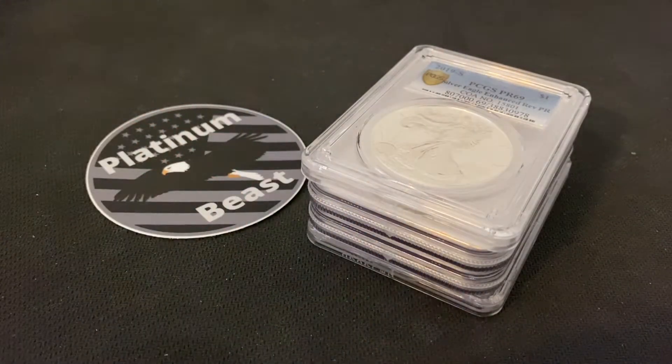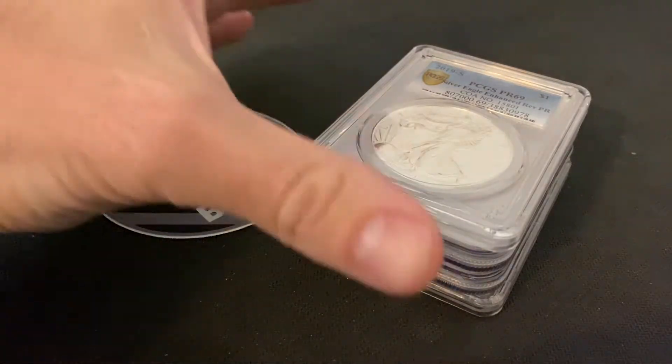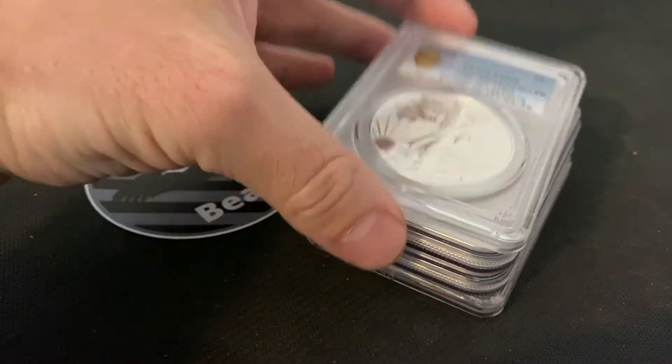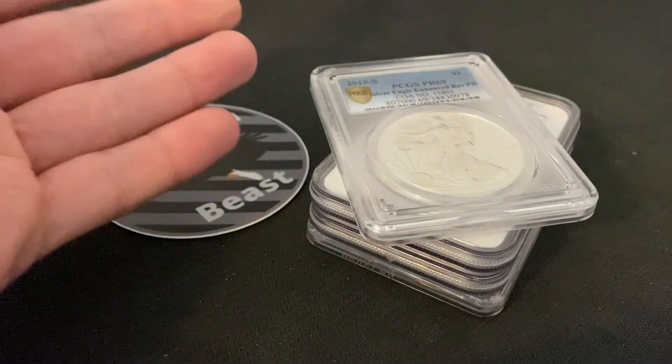What is going on everyone? PlatinumBeast coming at you with yet another video. Today we are going to be talking about why I think that if you are thinking about stacking graded coins, why you should buy graded coins rather than send them in to be graded yourself.